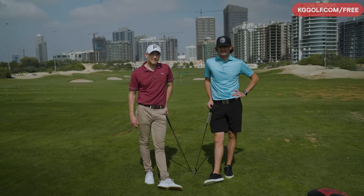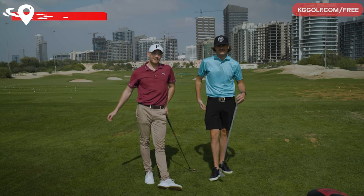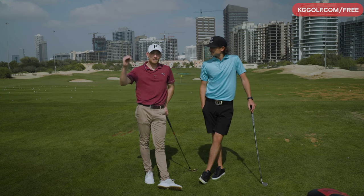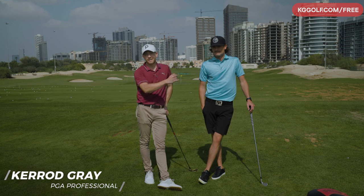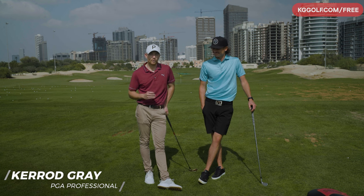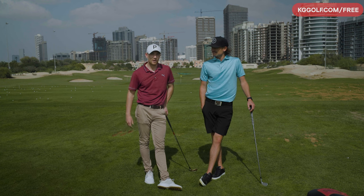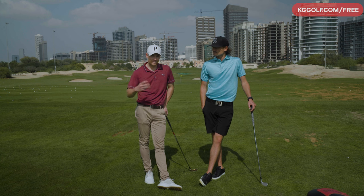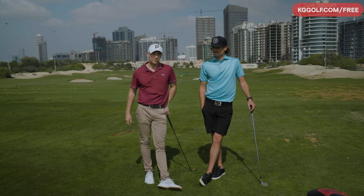Welcome back to the channel guys. Kerrick Gray here today at the Els Club in Dubai, standing next to my good friend Mac Boucher. How you doing Mac? So today we're going to be covering off a whole bunch of different shot shaping techniques. We're going to be hitting some trick shots and Mac himself is going to be showing me exactly how to play some of the shots that he's become renowned for all over the internet. I'm excited and pumped to get into it and see if I can help improve my shot shaping as well. There's going to be a lot of hidden information within these videos that you can use to implement into your game — make not only your practice more engaging, but also upgrade your performance and help lower your scores.